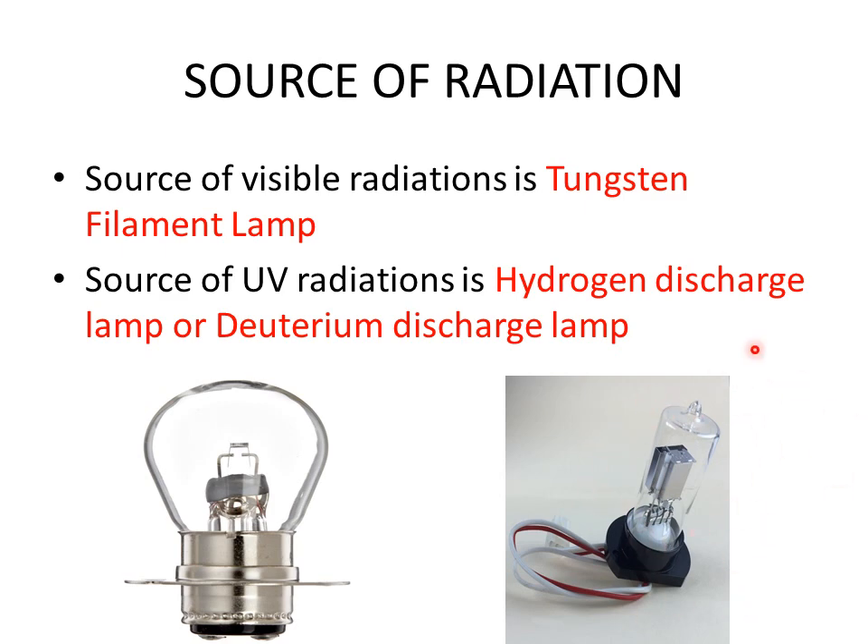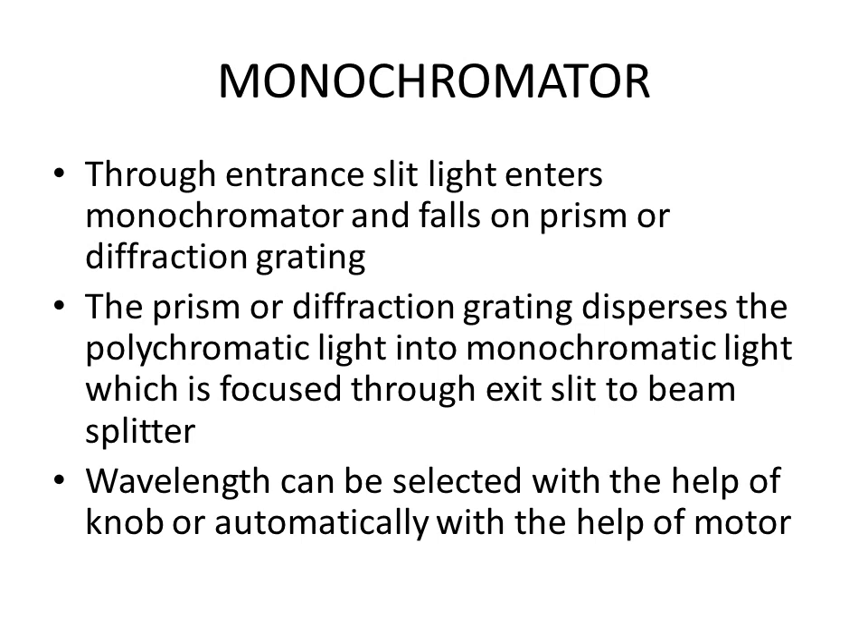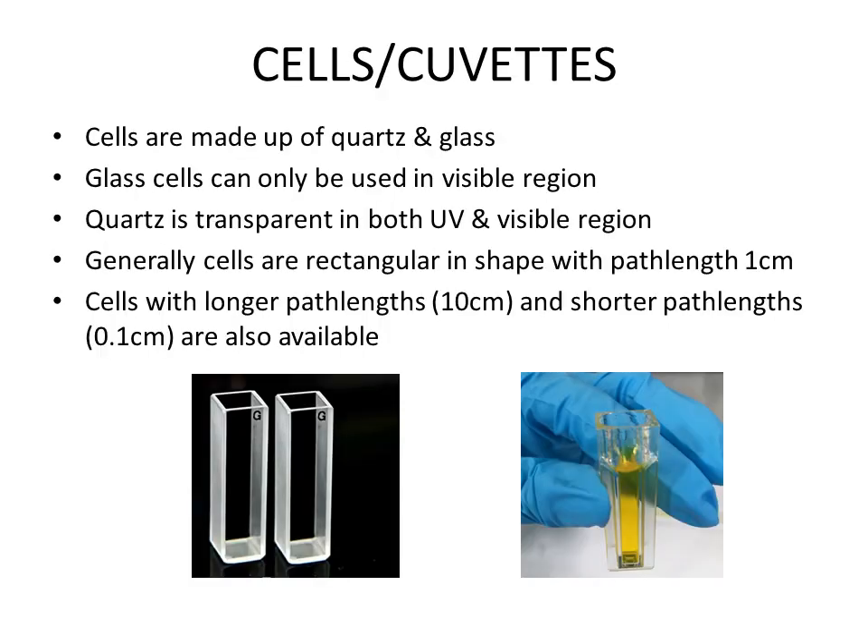The next part is the monochromator — the device which converts polychromatic light into monochromatic light. Light enters through the entrance slit and falls on a prism or diffraction grating, which disperses polychromatic light into monochromatic light. This is then focused through an exit slit to the beam splitter. The wavelength of interest can be selected using a knob manually, or automatically via motor and software on more sophisticated instruments.